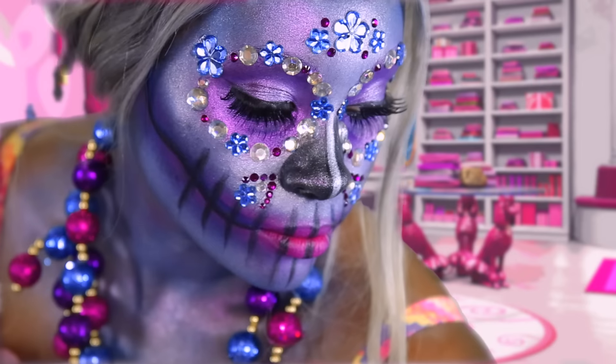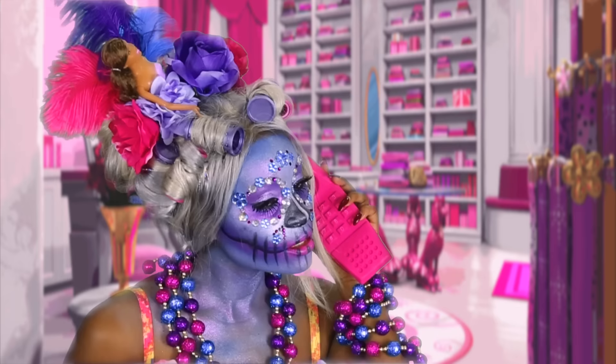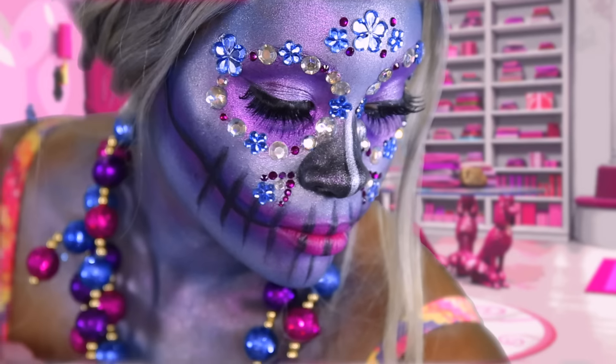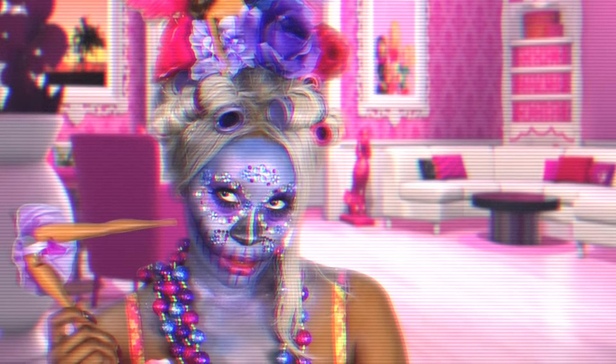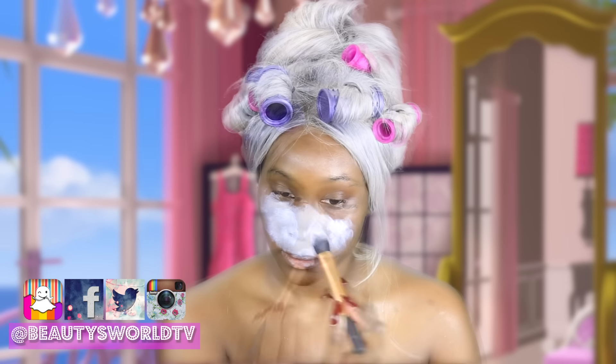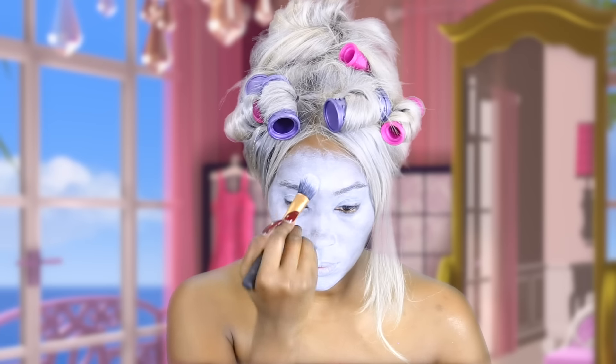Hey beauties, so today I'm doing this Barbie skull look — maybe a little bit ghostly Barbie skull look. I'm not sure what I want to call this, but of course I'm going ahead and adding white to my face.